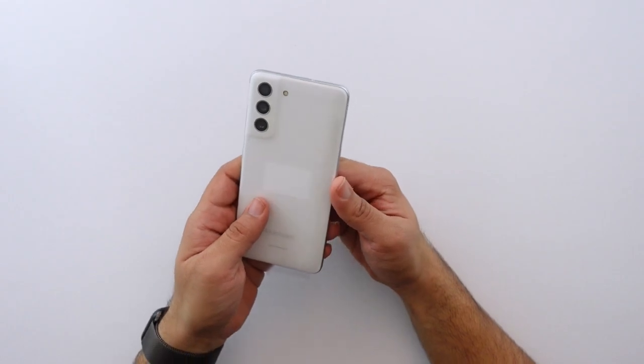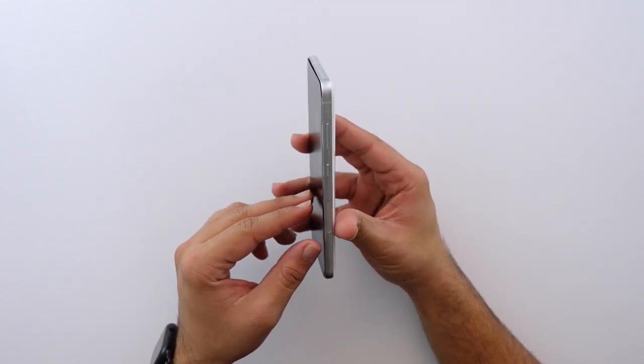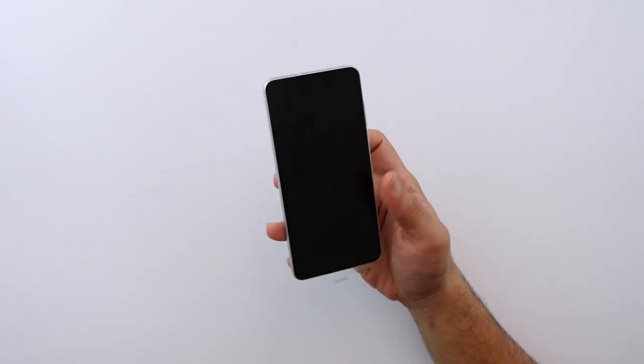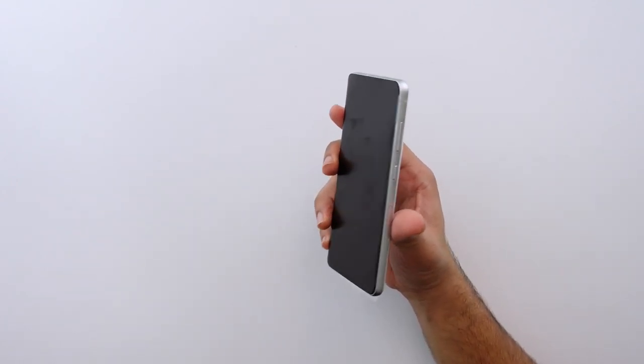I did go for the white one this time around, and right off the bat this phone definitely feels way thicker than the S21.